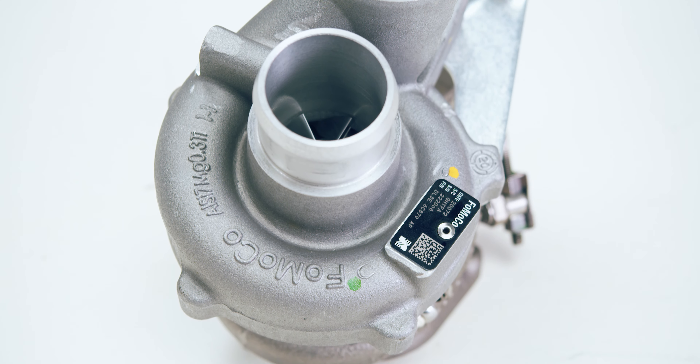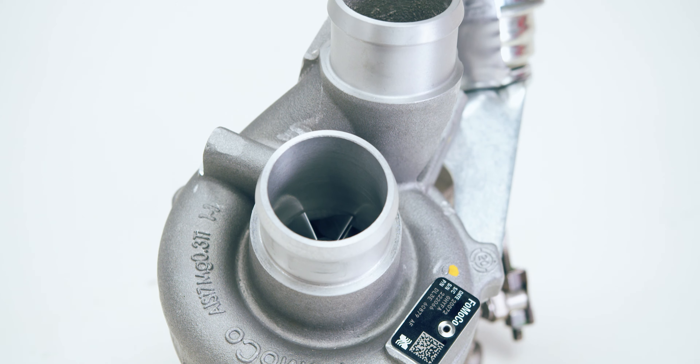You should also consider that since you have to take the turbos off when you install these, it's worth doing the Stage 3 turbo upgrade kit from CR Performance at the same time. We've made a separate video about that — we'll put a link in the description. We're also doing an install guide video to show you how to install these alongside the Stage 3 turbo upgrade, so make sure you check that out to get an idea of how to install these.